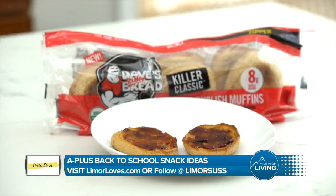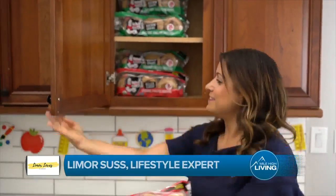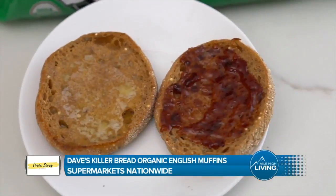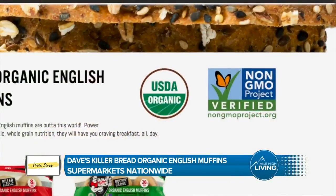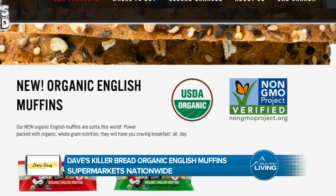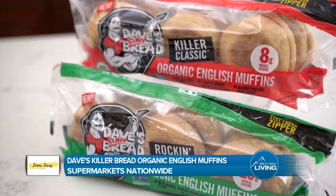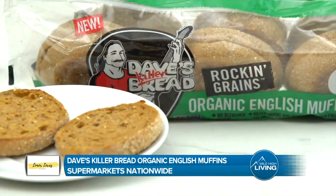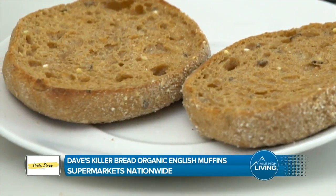Boldly going where no breakfast has gone before, a killer sandwich starts with some killer bread. Dave's Killer Bread Organic English Muffins are for those who love the flavor and texture of conventional English muffins but want more powerful whole-grain nutrition. Certified USDA Organic, non-GMO, project-verified, and vegan. Quality ingredients rule — no dough fillers, artificial preservatives, or high-fructose corn syrup. Loaded with flavor craters to catch butter, jam, and more. Rockin' Grains boasts more whole grains per muffin than any other English muffin out there.